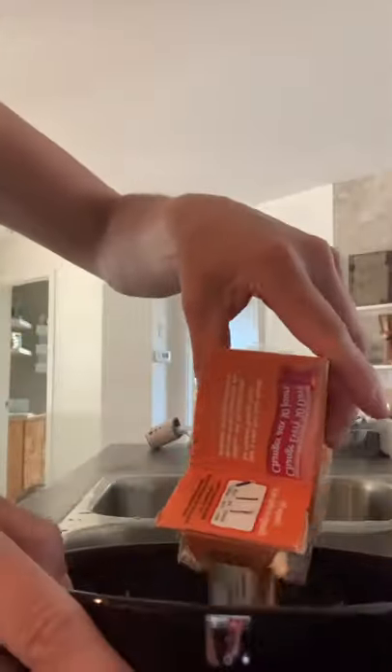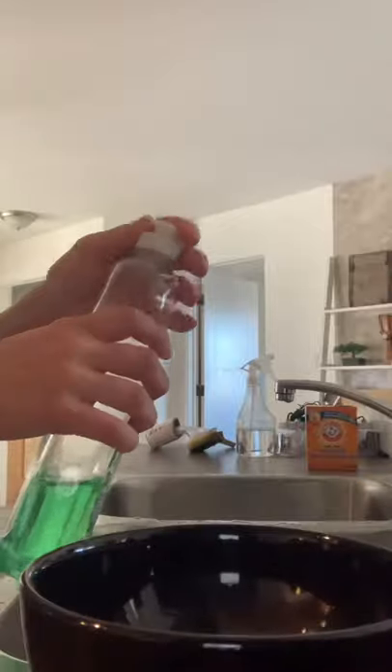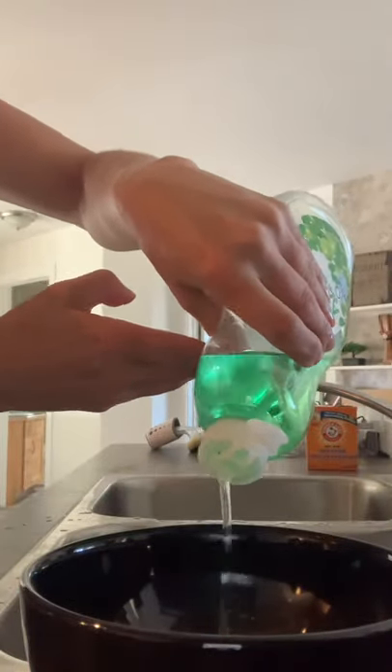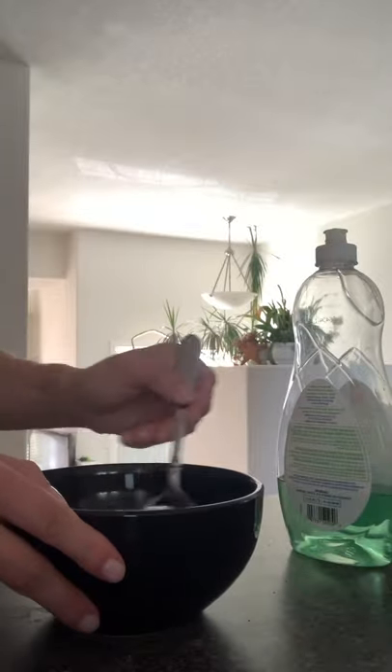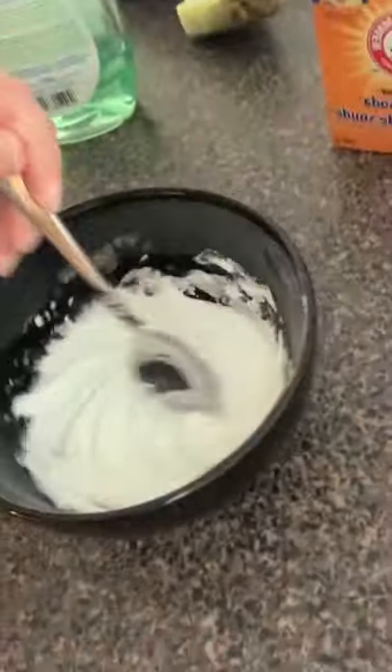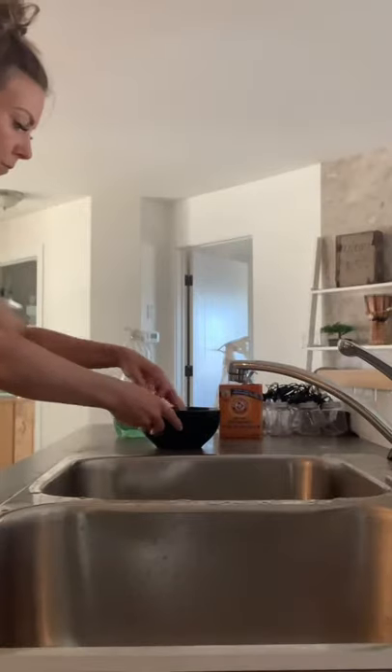Welcome to Mythbusters with Jillian. Does baking soda and dish soap mixed together actually make your sink sparkle like a twinkling little star like you've never seen in your life? I saw a video and apparently this stuff just makes your sink dazzle like you've never seen. So here we go.